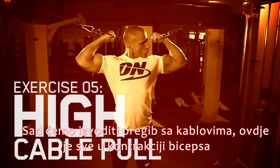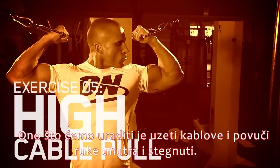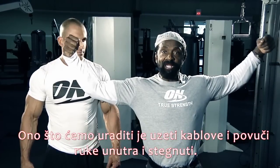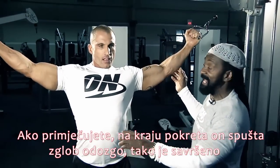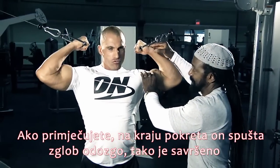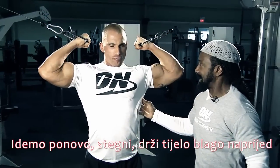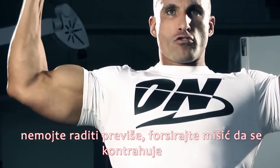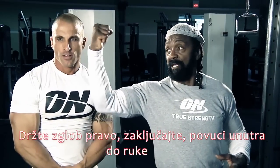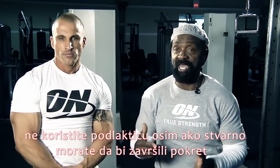Tobias and I are now going to perform a high cable pull, and what this is all about is getting a contraction on the bicep. We're going to grab the cables and bring that arm in and squeeze. At the end of the movement, he drops the wrist on it. Squeeze in, keeping the body slightly forward. Don't do a lot of it, but really force that muscle to contract. Get the wrist to stay straight and locked, bring it into the arm. Don't use the forearm unless you really have to toward the end.